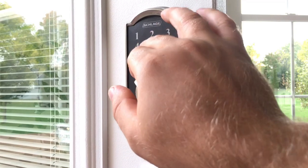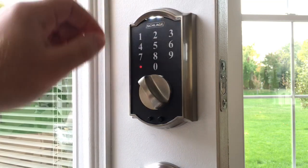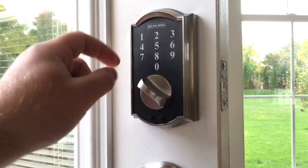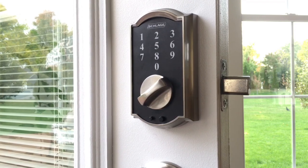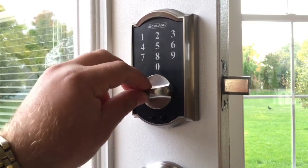Now let's enable this feature by following the instructions as shown in the user manual. By pressing the seven button, it's enabled. Now if you press the slash button and turn the knob, you can lock the door from outside.